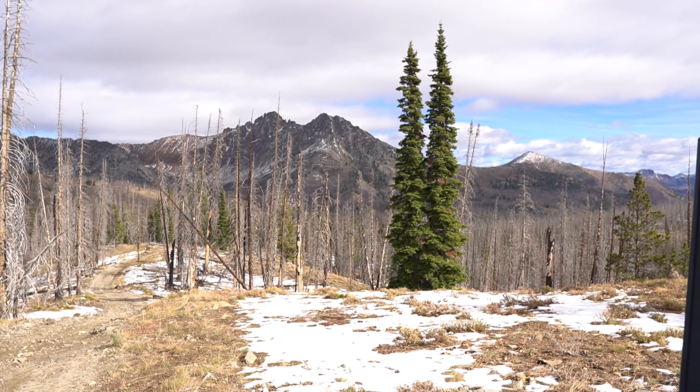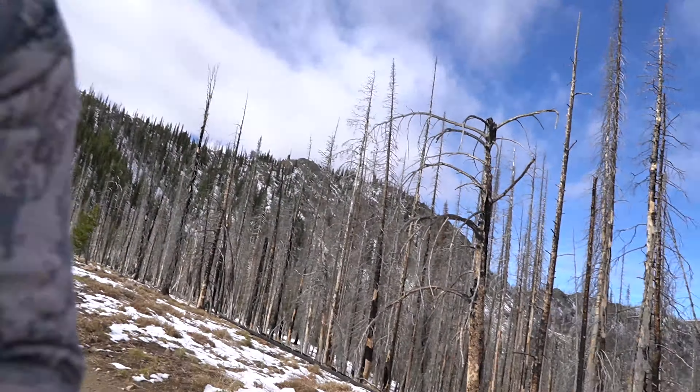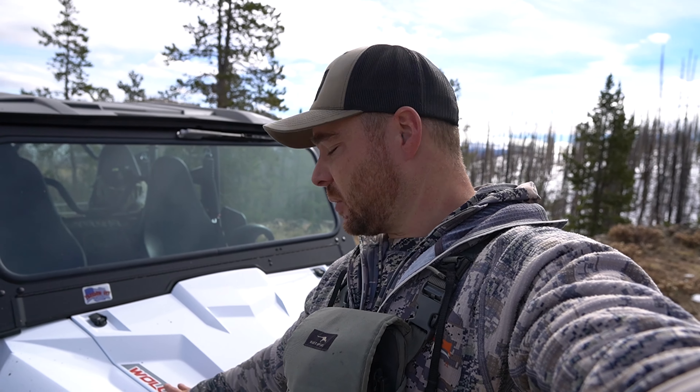I'm going to hop back in and keep looking for elk. I'll post this up on YouTube as soon as I get home. I also did an unboxing and review video before I left town, so check that out on my channel. I also did an entire review of the Wolverine itself — I'm just doing this stuff because it's fun and hopefully it helps some of you guys out. Thanks for watching, see you guys next time!